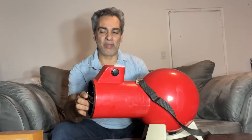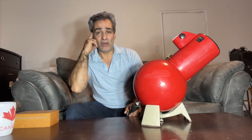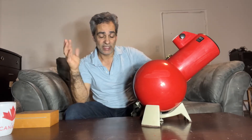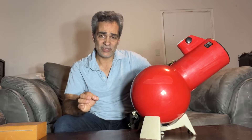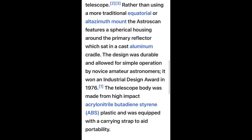This was made by Edmund Scientific and they call it an AstroScan. I believe this won an award — in 1976 it won a designer's award. It is 105 millimeters, a four-and-an-eighth inch diameter mirror, which is placed all the way back here. I believe it's 445 millimeter focal length, making it somewhere around F4.